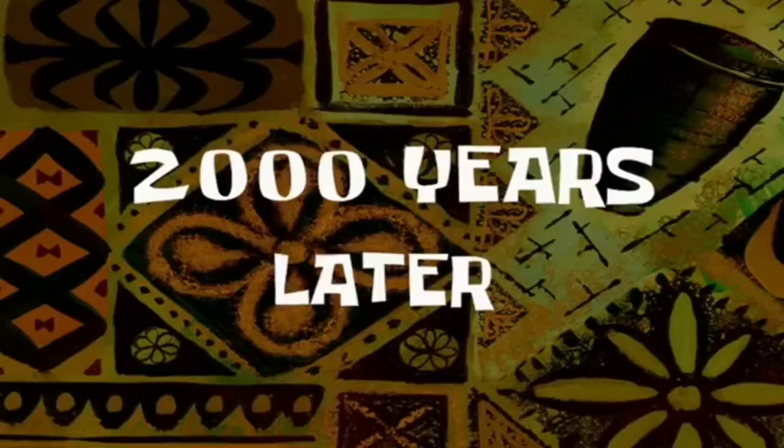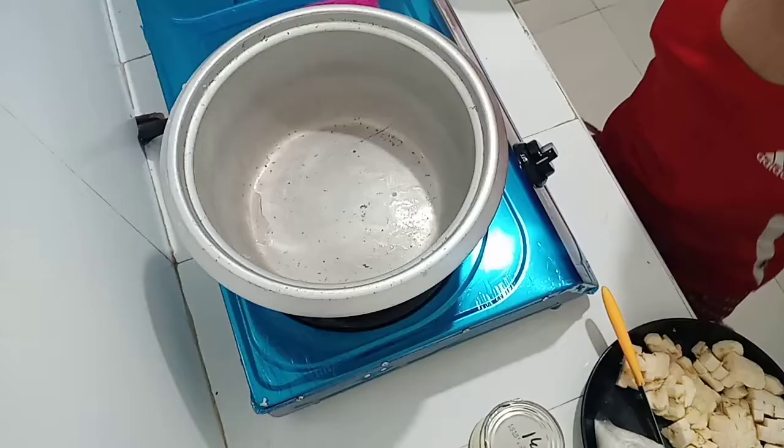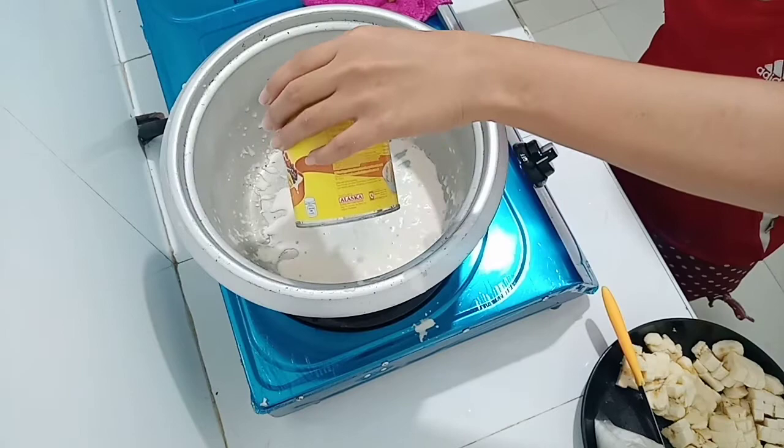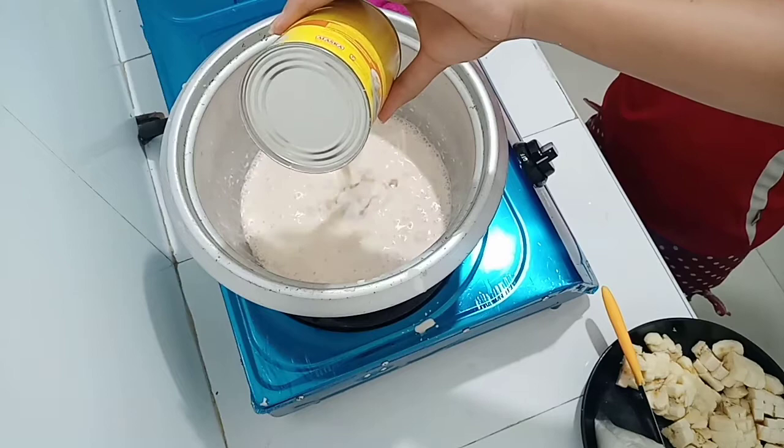So yung first na gagawin po natin guys, papakuluan na po muna natin itong gatas — for yung evaporated milk natin. So pininintay po natin yan na kumulo.